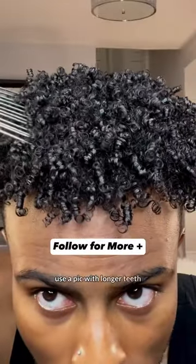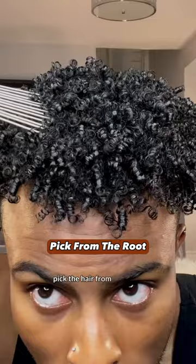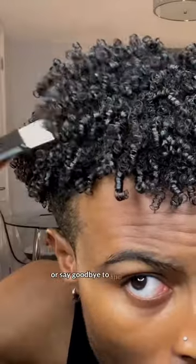Grab your pick. Use a pick with longer teeth if your hair is much longer. Pick the hair from the roots. Don't pull the pick all the way through or say goodbye to the styling.